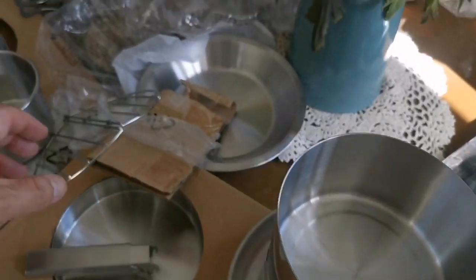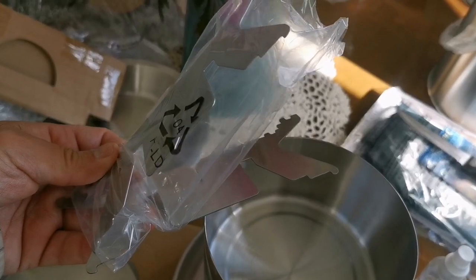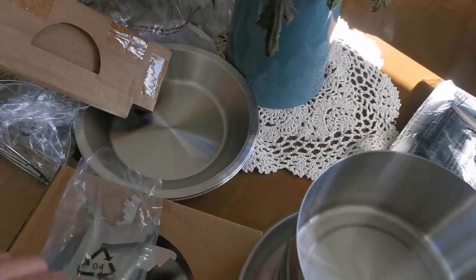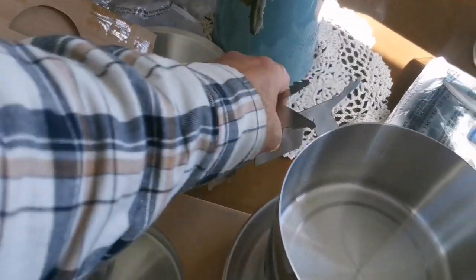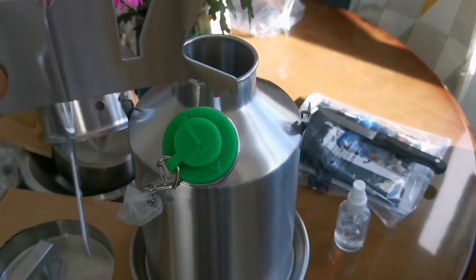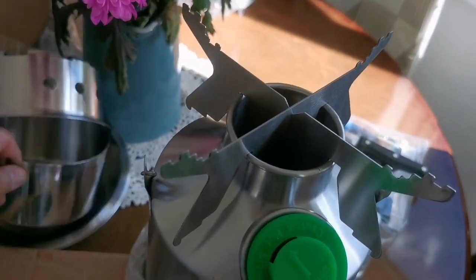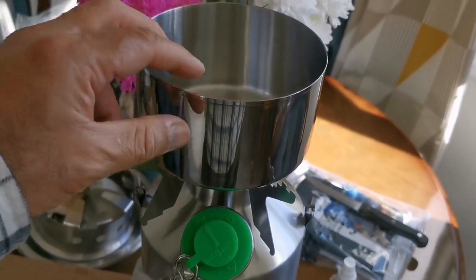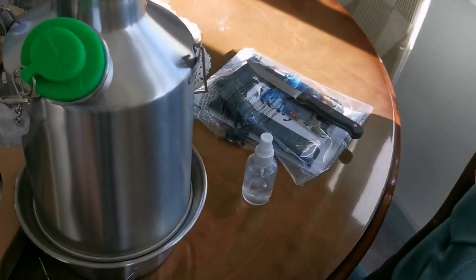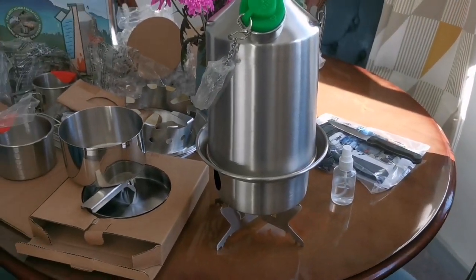There is another item — a stand extender. Let me open it. These work as several items — I'll use both hands. You put the stove over it so you can use it as a base for your pot. You can also turn it over and use it as a stand for your stove.